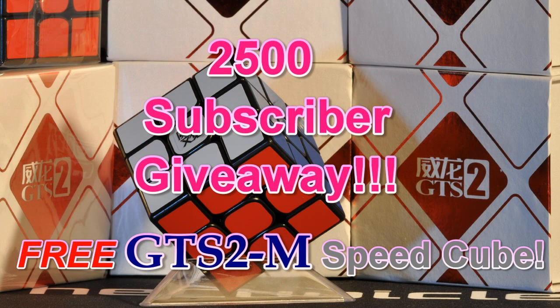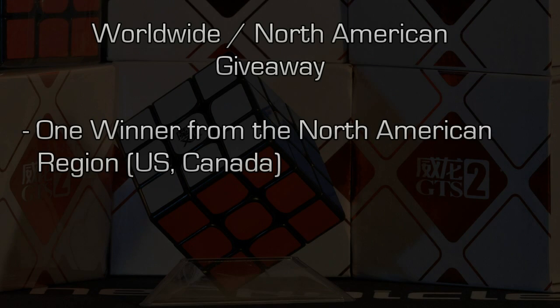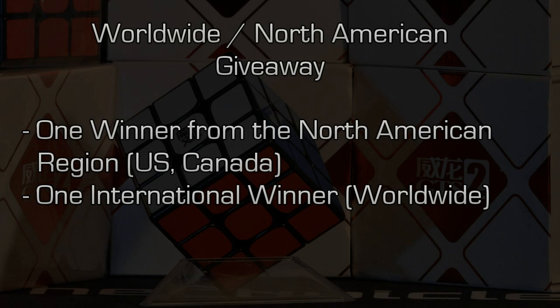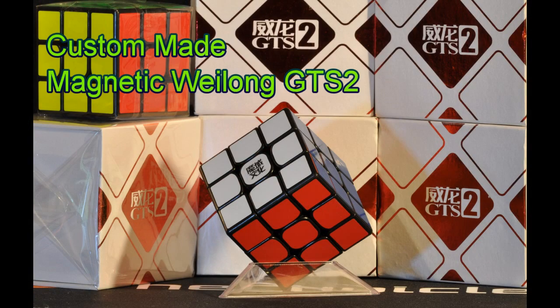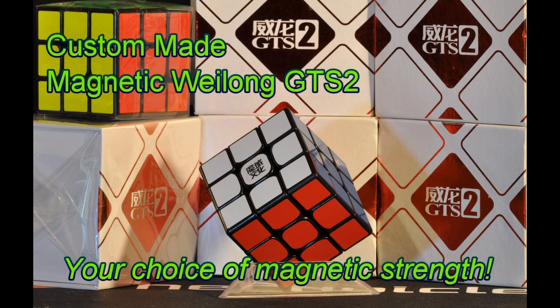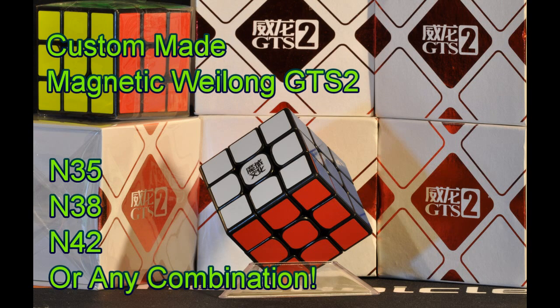This will be a worldwide slash North American giveaway. I'll pick one winner from the North American region — that means Canada and the United States — and then I'll pick another international winner from all the other countries that encompass the globe. The giveaway prize will be a Magnetic GTS-2 Speedcube with your choice of magnetic strengths: N35, N38, and N42, or any combination of those.